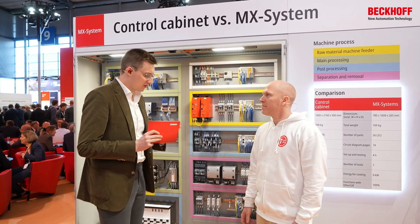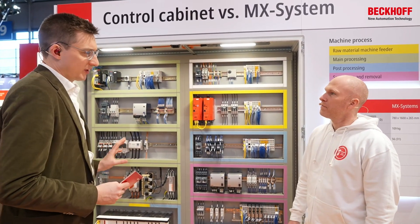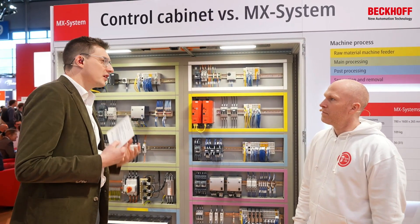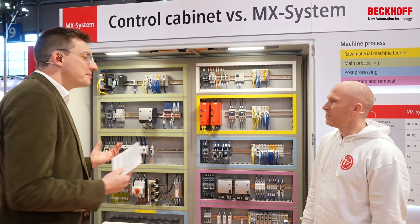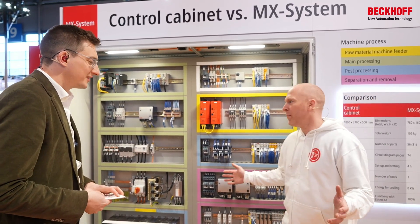But before we go into that, Kai, thank you for joining us. If you are looking at a traditional control cabinet, what would be the efforts to do the schematics for such a control cabinet? First of all, thanks for having me. It's a pleasure.